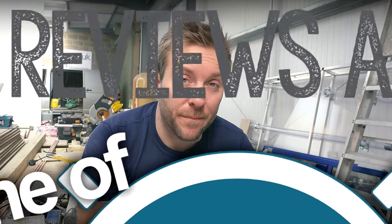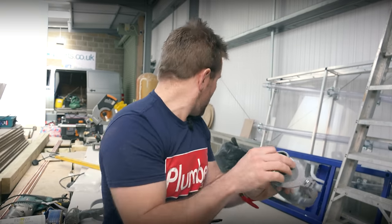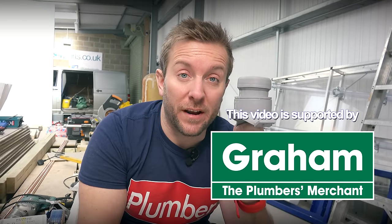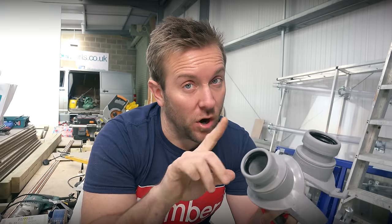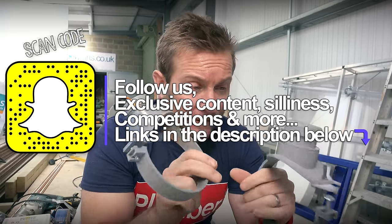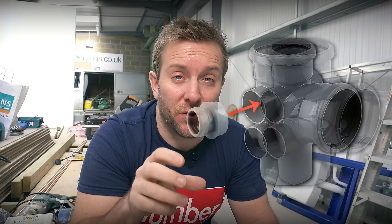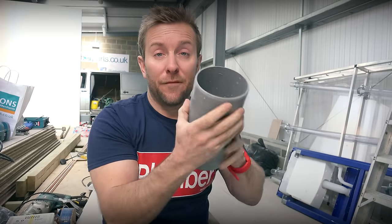Let's have a very quick close look at the boss itself. Now what we've got here is an inch and a quarter and an inch and a half. The inch and a quarter one you're gonna use more for just a basin waste if it's on its own, like a hand basin, not a kitchen one. Kitchen ones are gonna want the inch and a half. You'll also probably use this if you're gonna be taking a condensate from a boiler — they're really, really handy.